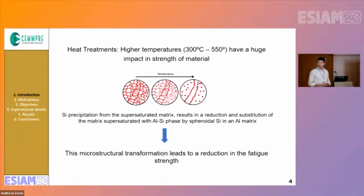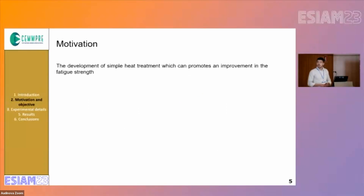These microstructural transformations will lead to a reduction in the fatigue strength. So the motivation of the work was to develop a simple treatment that can promote an improvement in the fatigue strength.